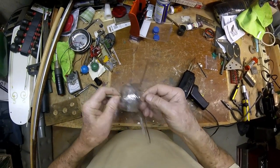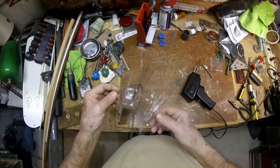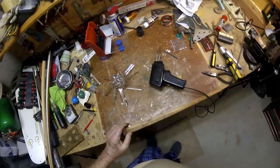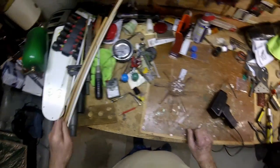Now for the alcohol ink — somebody pointed out to me, and they're probably quite accurate, that the chemicals in regular paint would probably melt this plastic and we don't want that. But I guarantee you alcohol ink will color it. You wouldn't have to use a nail; you could use a big heavy-duty pen or something, but you want something that's going to last a while. We need a board or stick.